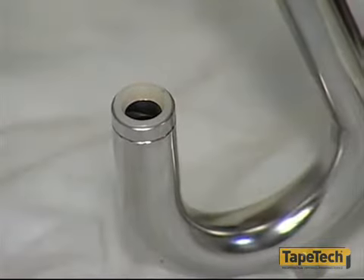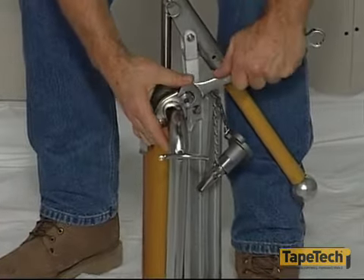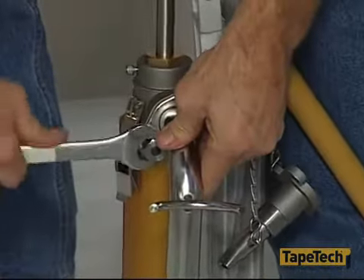The gooseneck's delivery port has a nylon seal to prevent leaking. Keep this seal clean and open because this is where the automatic taper's filling valve will be inserted. Most contractors keep two pumps on hand to avoid losing time changing adapters.